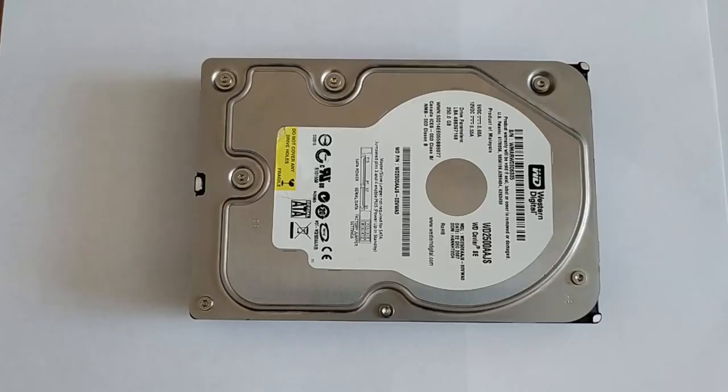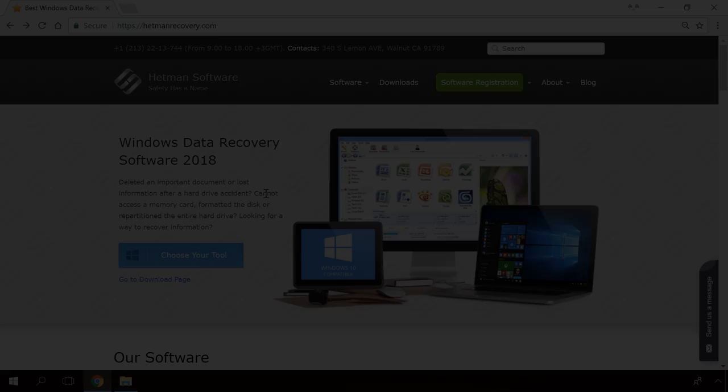Hello everybody! In this video, I will show you what to do if your hard disk stops, freezes, malfunctions, or cannot be seen in BIOS.